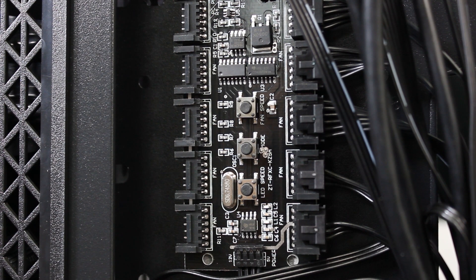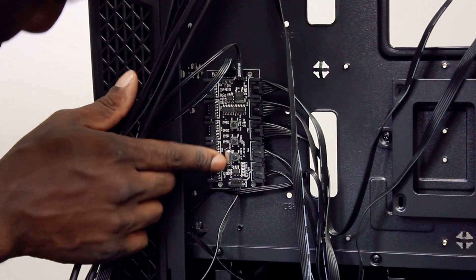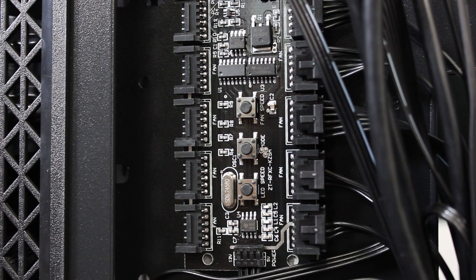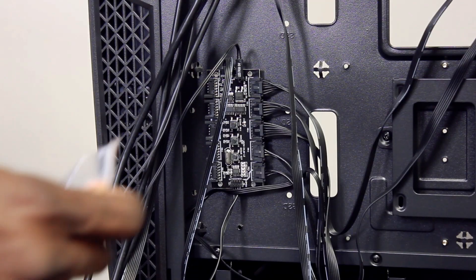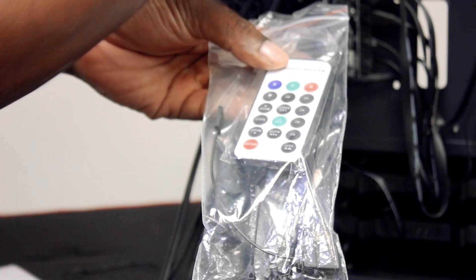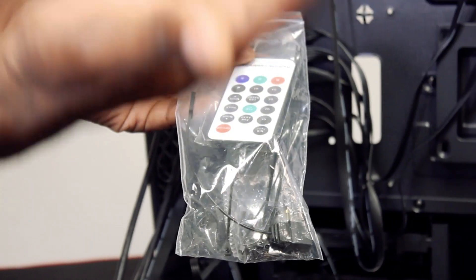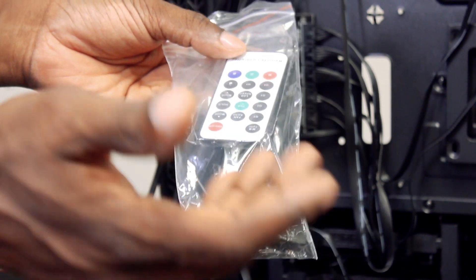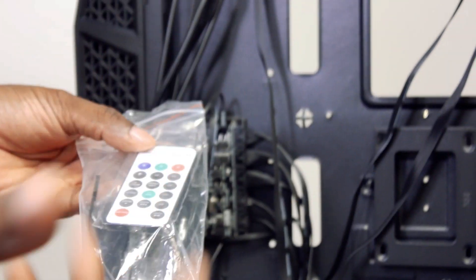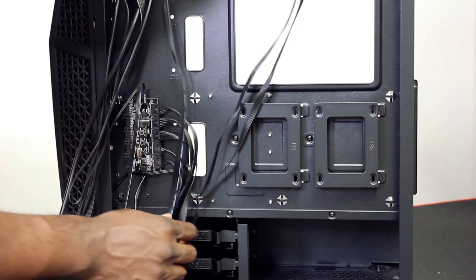You can connect it and then you've got all of these buttons as well — fan speed, mode, and LED speed — so you can change all the modes manually. It does come with a remote control as well. It doesn't have a little RF receiver; I don't know exactly how it works, but it's really quite cool — I can aim it anywhere and it will literally turn the colours. It just works.